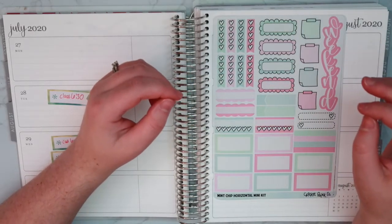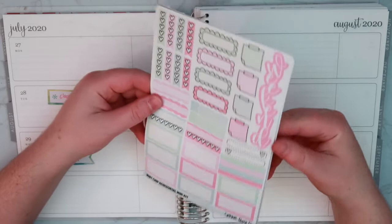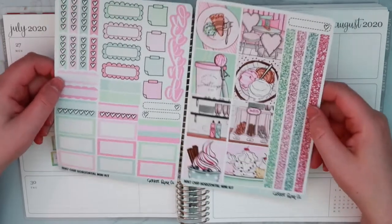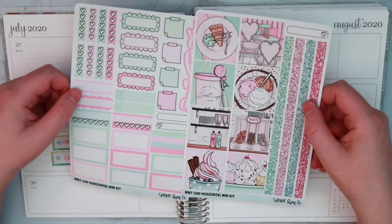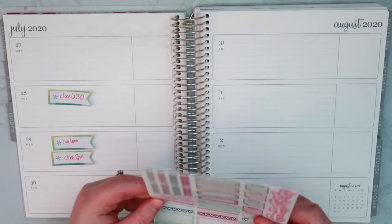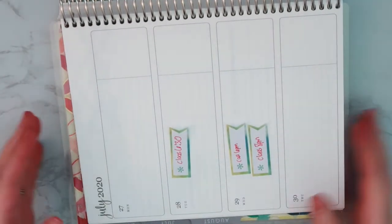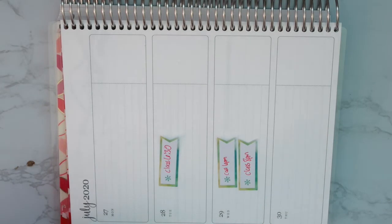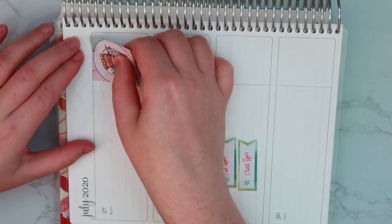I can't believe that August is going to be next weekend — like where the heck did July go? So here's the kit that I'm using. It's just another two page mini kit. This one has mint chip ice cream on it and its theme is like an old school ice cream parlor. I thought this would be really fun for summer. It is extremely hot outside today which is fitting since I'm filming this ice cream themed kit.